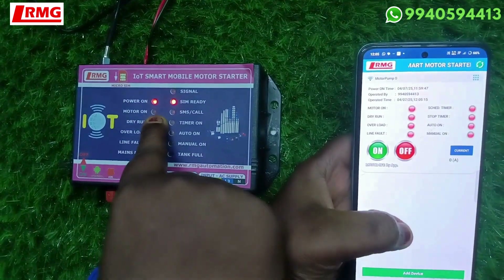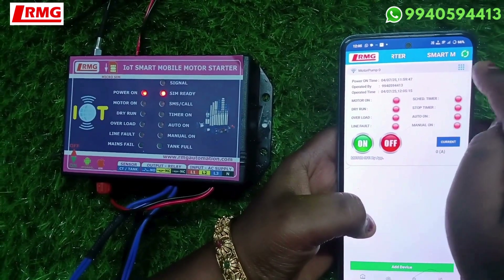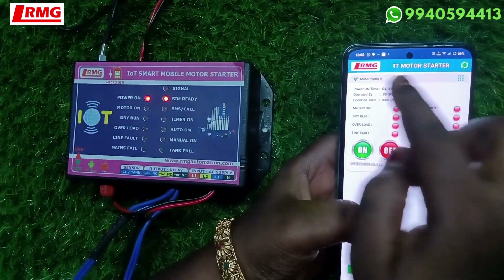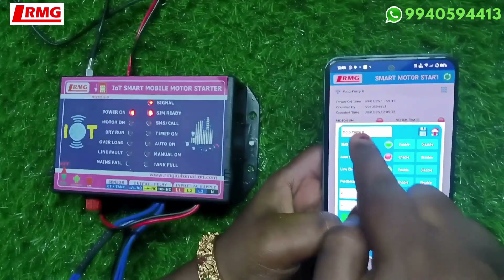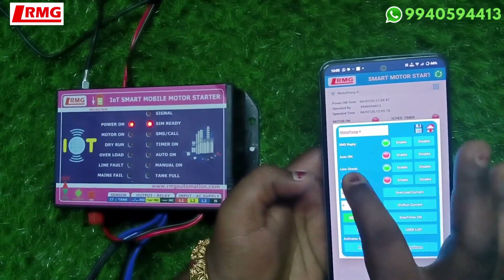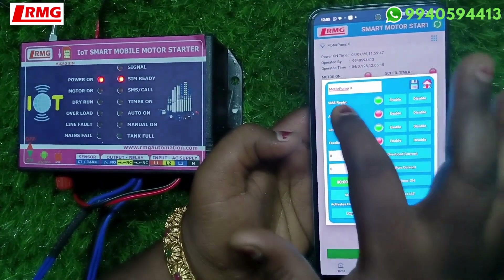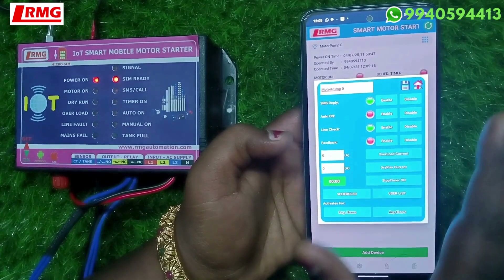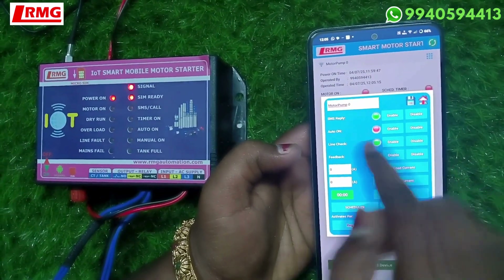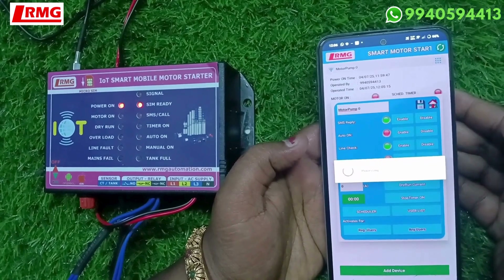The indication has changed. There is a nine-dot icon on the right-hand side where you can name the motor. If you have two or three motors, you can name them by editing here. You can also set all features: line check can be enabled or disabled, auto-on can be enabled or disabled, and SMS reply can be enabled or disabled. Auto-on means whenever power comes to the device, if enabled, the motor pump will turn on automatically.